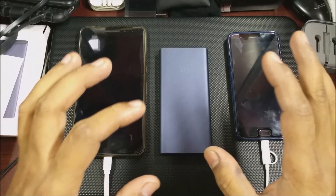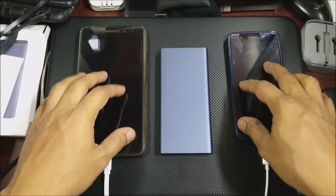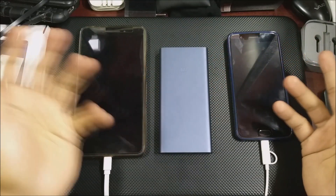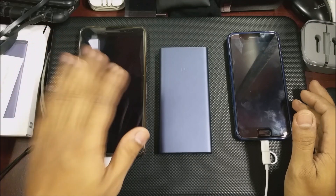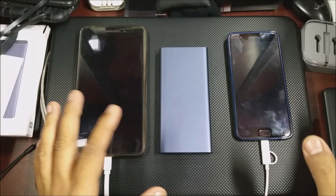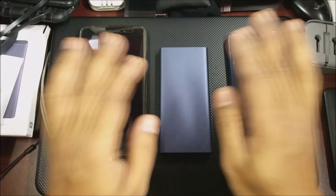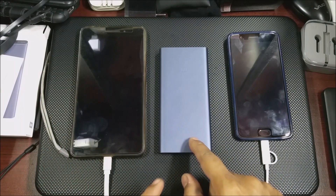What we'll do is charge the power bank and try to charge phones at the same time. One wall charger will be connected to the power bank and then we'll put two devices. We are not going to put any light device or Bluetooth headsets — we are going to put something heavy duty. I have a Fab Plus here which needs a 2.0 charger, and I have a fast charging device, the OnePlus 5. So two different devices going into the 10,000 mAh Mi power bank 2i, which will be charged by the wall charger at the same time.